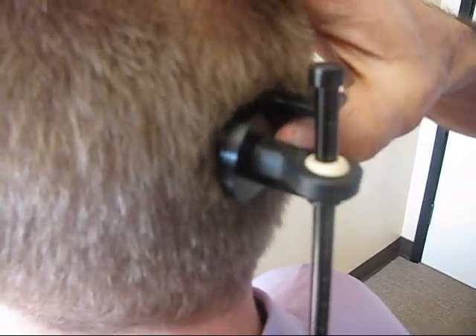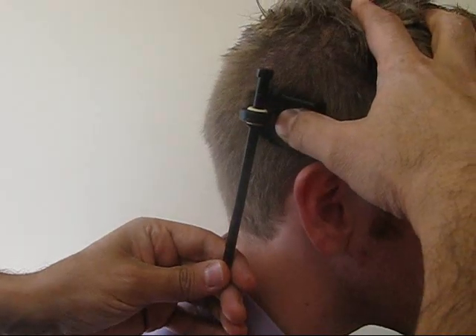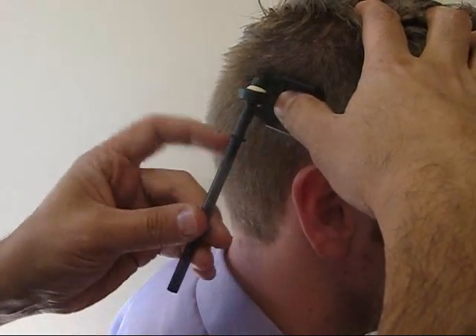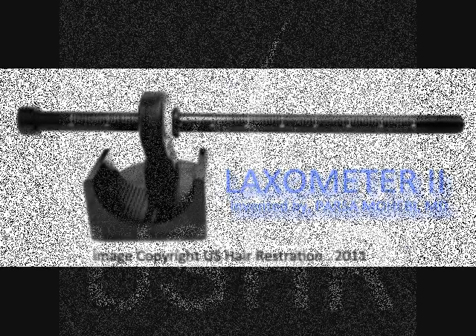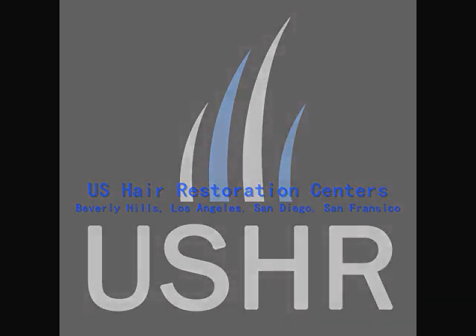Slide the guide up and down several times and record the measurement. Repeat this on each side of the head. The laxometer is a simple but powerful advancement in hair transplant technology. As medical doctors performing hair transplant surgery, we understand the importance of scalp laxity and the proper determination of it means to a successful outcome for our hair transplant patients.